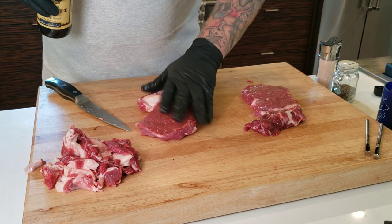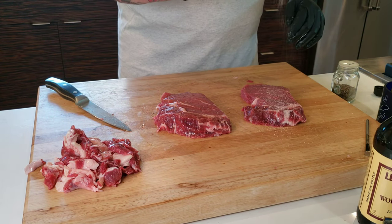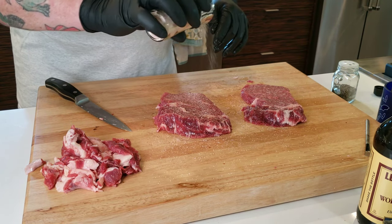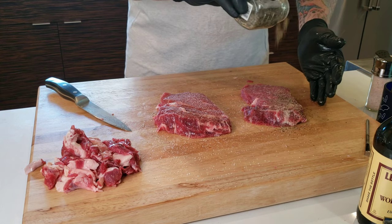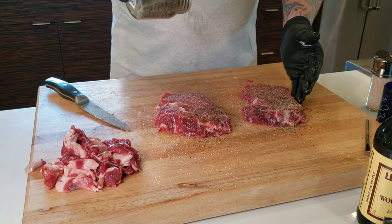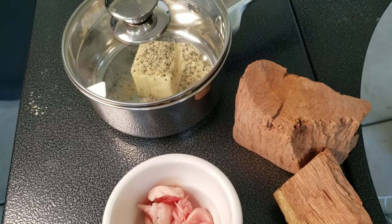Then we're going to use a Himalayan sea salt — nice and coarse ground — on both sides, and then a coarse ground black pepper. Make sure you use a nice coarse ground black pepper. And that's all we're going to use, plus a little bit of butter.